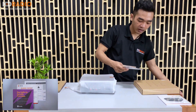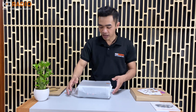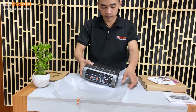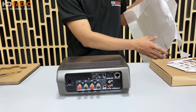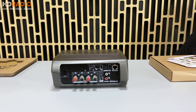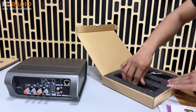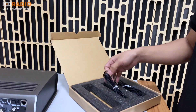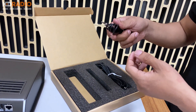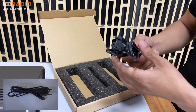Bên trong còn có một vài tờ catalog, thông tin Spotify, phần mềm ứng dụng HEOS và phiếu bảo hành chính hãng của Anh Duy Audio. Về phần phụ kiện, nhà hãng cung cấp cho chúng ta một dây mạng LAN, một dây 2 đầu 3.5mm dùng để truyền mật khẩu Wi-Fi từ điện thoại sang chiếc Omni khi setup, và một dây nguồn để cấp nguồn cho chiếc Omni.